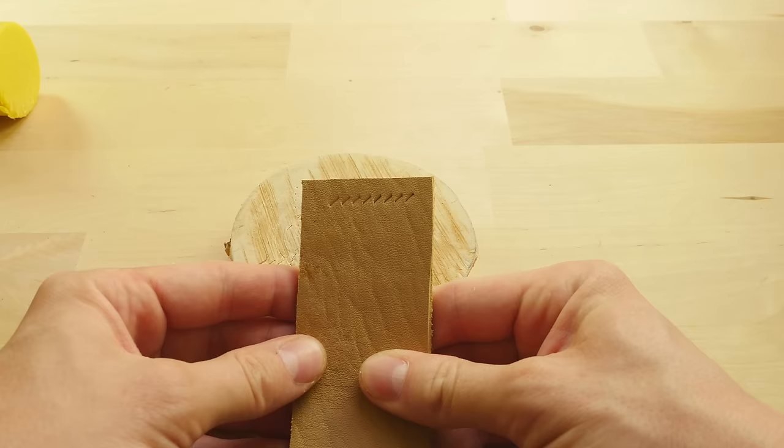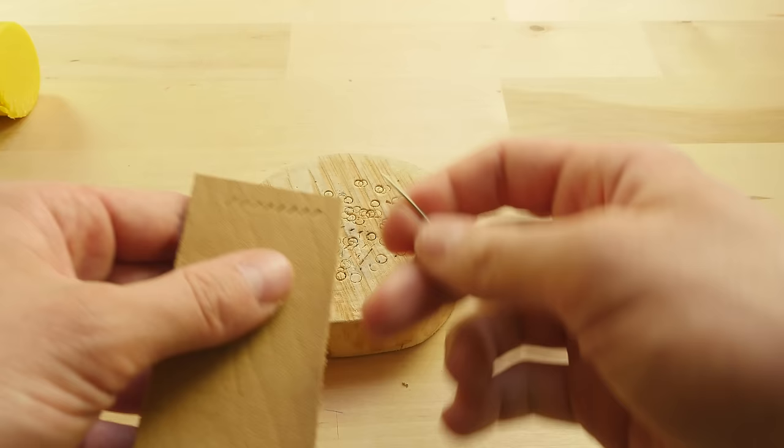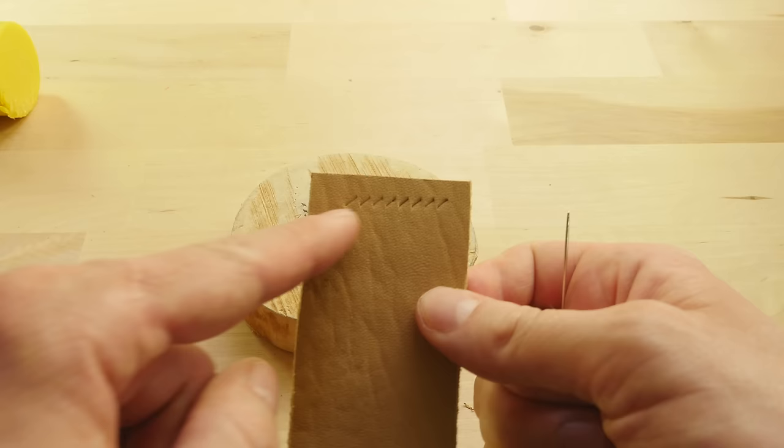If we take a harness needle, we can't push it through without piercing it first with the awl. As you can also see, the stitching line is slanted.